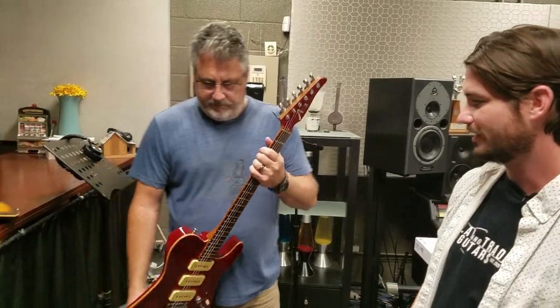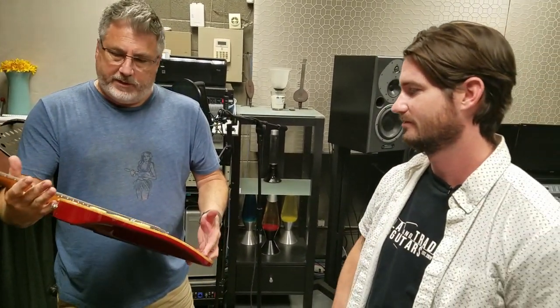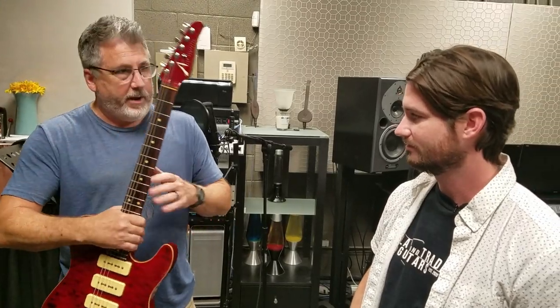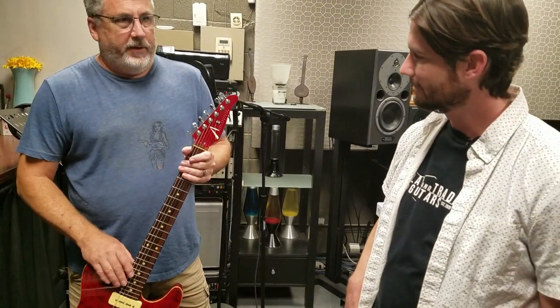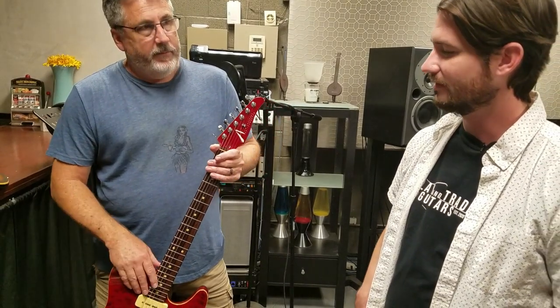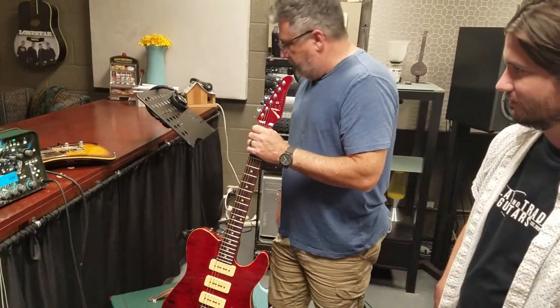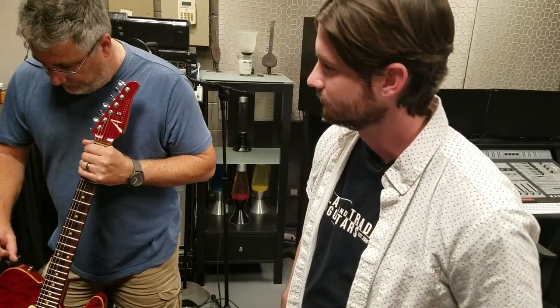It's Gibson scale length, so it's a little slinkier. Even though it looks like a Tele, it's kind of a Les Paul because it's mahogany with a maple cap. Tom Anderson's names all kind of imply something — so if it says Cobra, that's usually mahogany with a maple top and Gibson scale length, with different pickups and bridges. And drop tops just mean there's a top laid on it, a maple cap or whatever. This is called a Hollow T — specifically a hollow contour. They make hollow T's that are traditional Tele, but I got the contour.